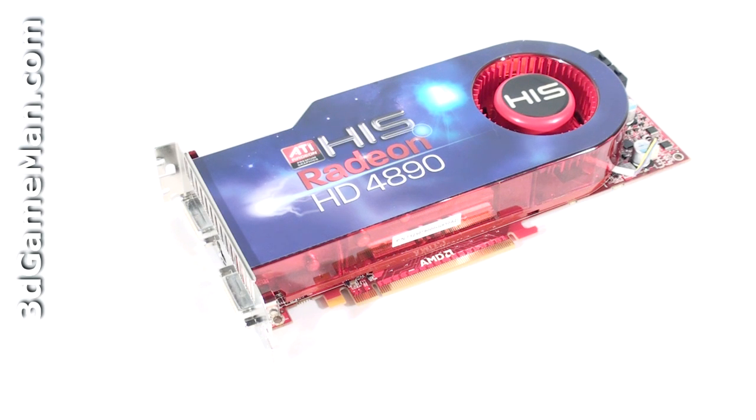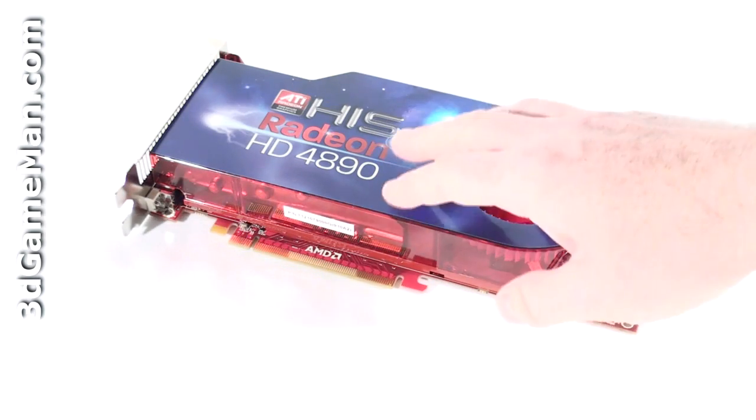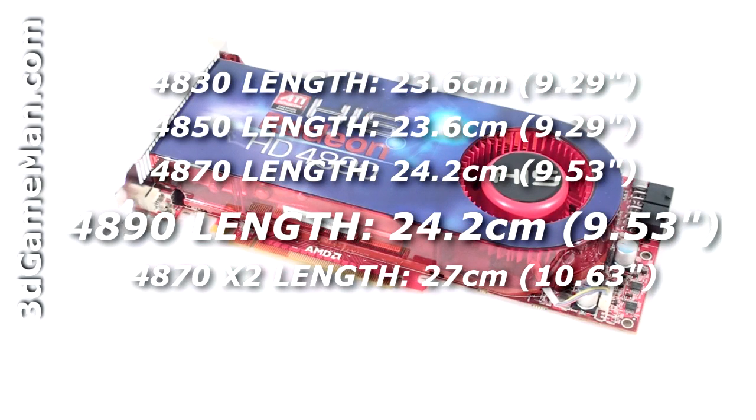The Radeon HD 4800 single GPU series video cards are currently available in models ranging from the 4830, which is the slowest, to the fastest 4890. The HIS HD 4890 video card has a PCI Express interface of 2.0 compared to older video cards which had a PCI Express interface of 1.0.